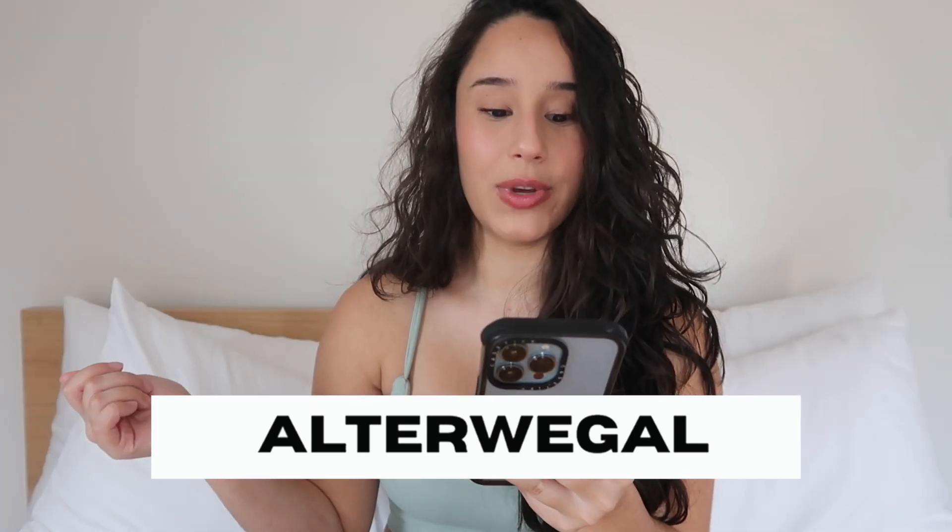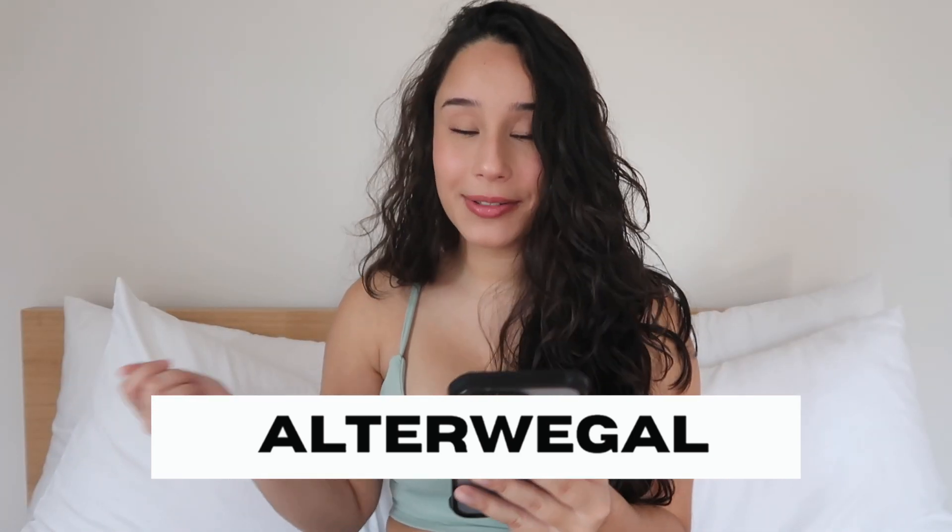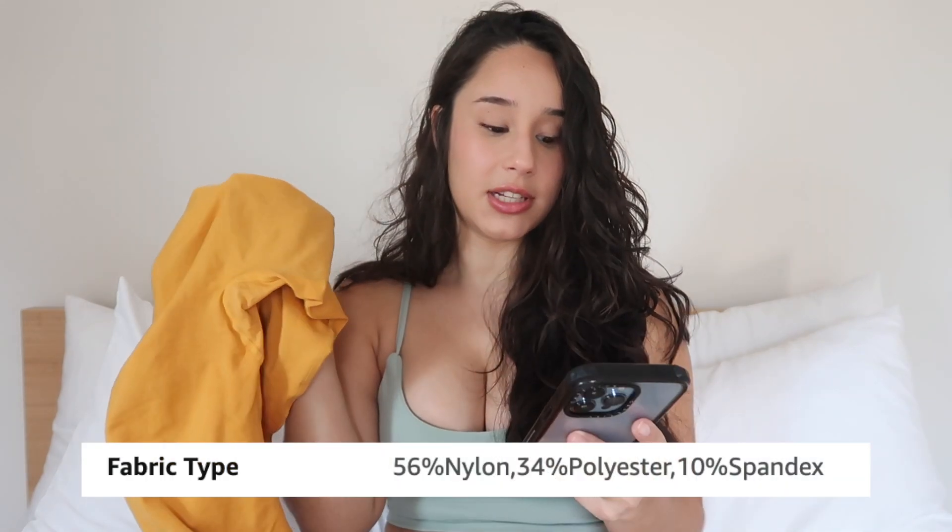The brand I'll be talking about today is Alter Eagle — or Alter Wiggle — and the price of these leggings is $25.99. I got them in size small. These are the leggings here: I got a brownish color and then an ombre color. This one is called Purplish Brown, which is very true to the color, and this one is called Ombre Day Tripper.